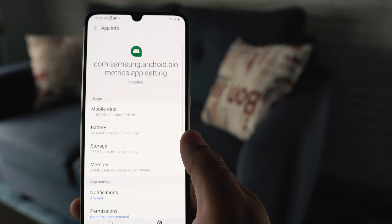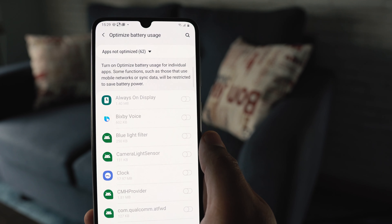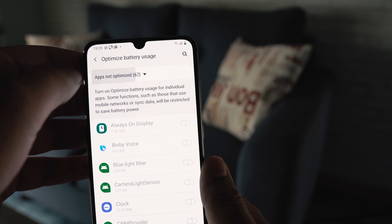Once you get into the biometrics settings, click on 'Battery'. In the battery settings, click on 'Optimize battery usage', then click on 'All' to show all applications.